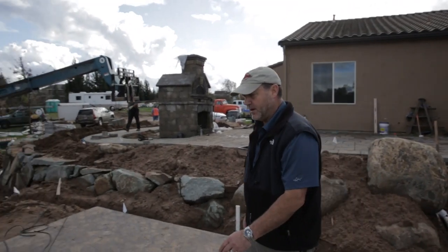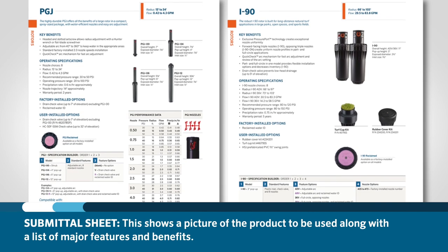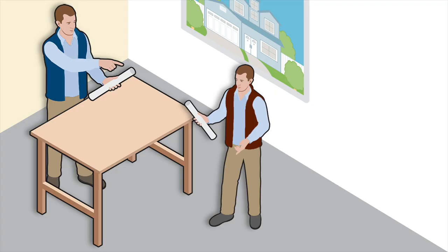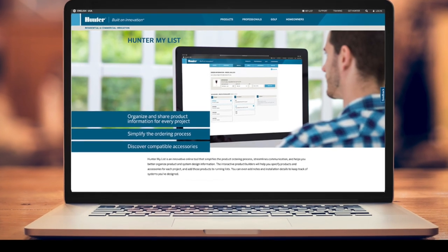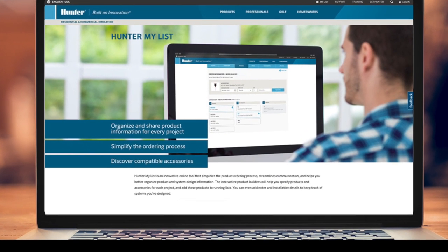Sometimes the designer or property owner may ask for submittals during the planning process. A submittal sheet shows a picture of the product to be used, along with a list of major features and benefits. Submittal sheets are provided by the installing contractor and approved by the designer or project owner, verifying that the products specified in the design are those that were purchased and installed. A good option for gathering and saving product information is using the MyList tool on the Hunter Industries website.